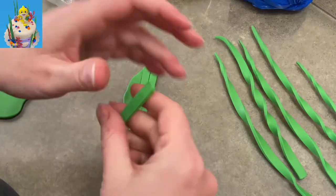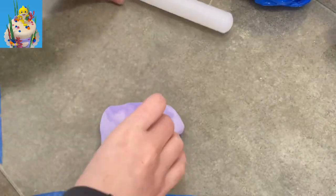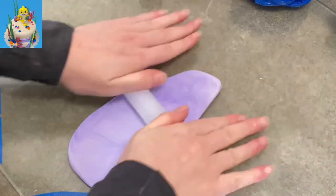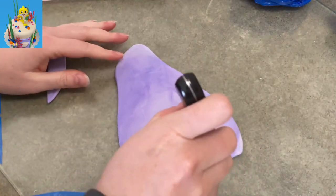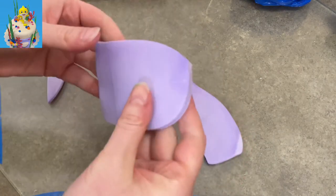I'm making them in different lengths — some are shorter, some are tall — so when I put it together it'll look really cool. Now I'm going to make a few of the background rocks that you see in Baby Shark's Show. They're purple and kind of striated, so I just marbled my gum paste and called it good.